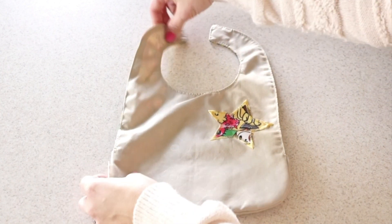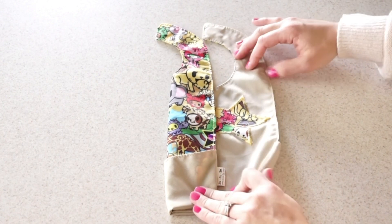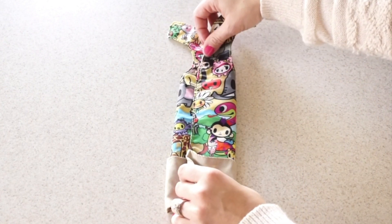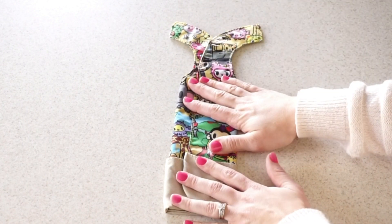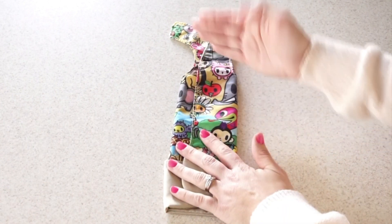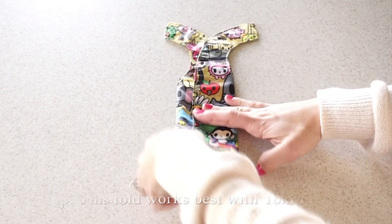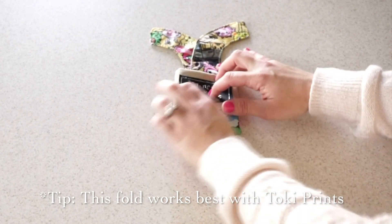The next thing you're going to do is take this side and flip it inwards like that. Then you're going to take this side and overlap it like this. The next thing you want to do is make sure that this down here lines up with the very top right here where the curve starts — like that.